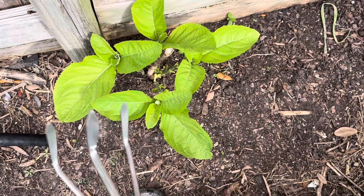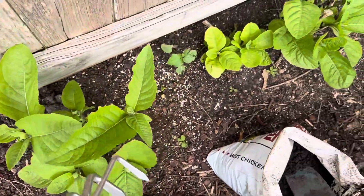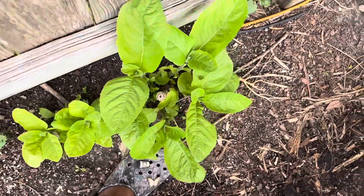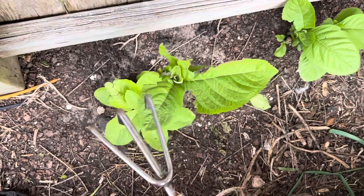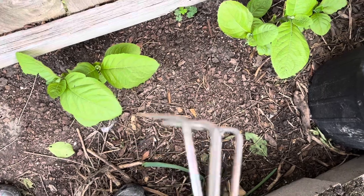Hey everyone, welcome back! In this video I will be applying my chicken manure to some plants in the garden. I will be applying the composted chicken manure to these bitter leaves along the fence. As you can see, it is not as green as it should be, meaning we could use some nitrogen — and chicken manure is a great source of nitrogen for the garden, great for a thriving garden.